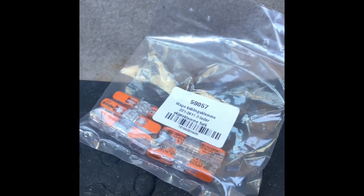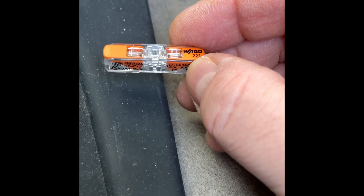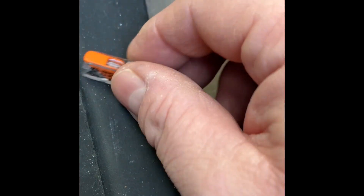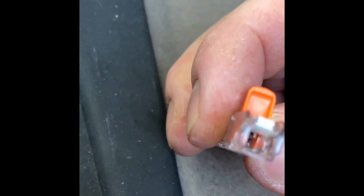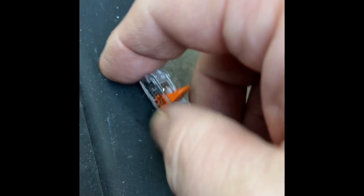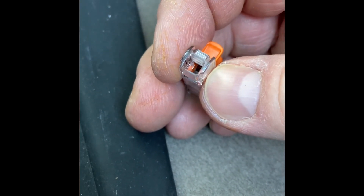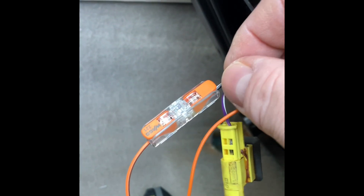Now we'll get one of the Wago connectors and I'll show you roughly how to install them — it's very simple. Here you have a Wago 2-to-1 connector. What we do is just open up the clamp, stick our wires in there — one and the other — so let's do that. Now we have the wires securely connected and in place. I've tried to pull them and there's absolutely no movement at all.